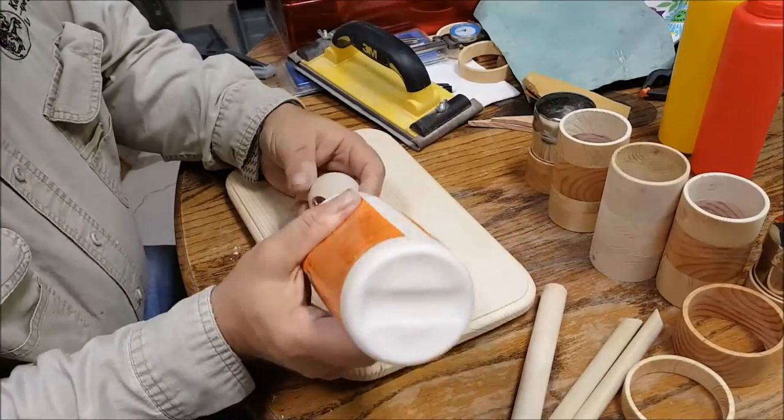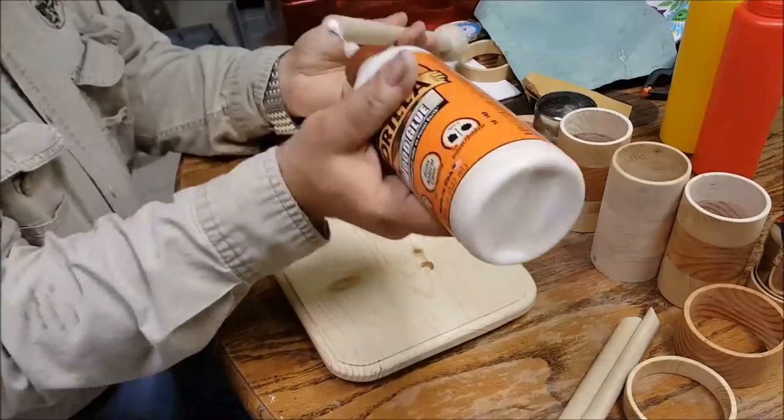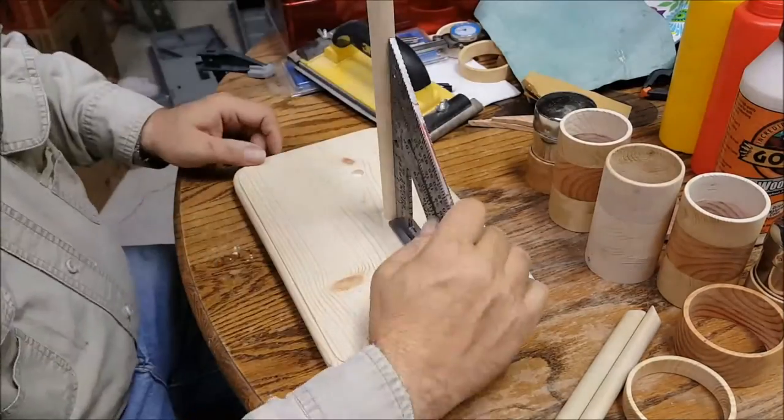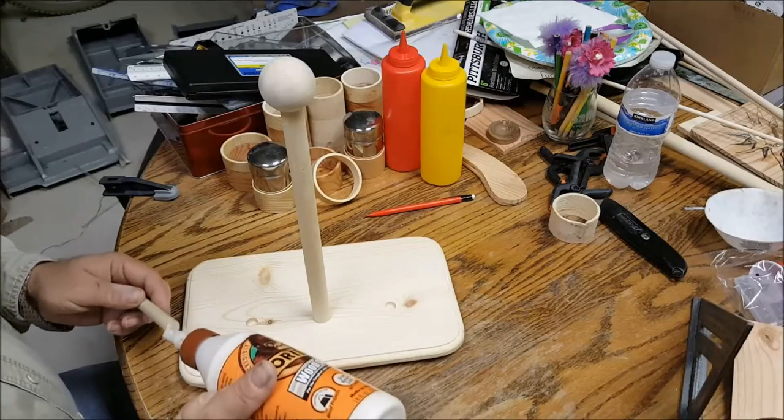Glue the wooden ball and the wooden dowel together, then apply some glue to the base. Make sure that it is lined up and at a 90-degree angle.